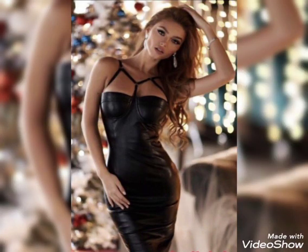And many much more ideas of leather bodycon for girls and women you will see in this video. I suggest you watch this video till the end.